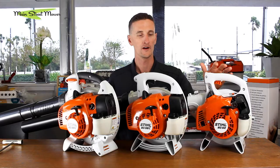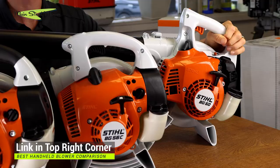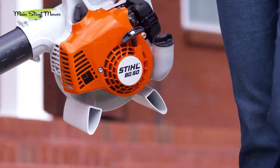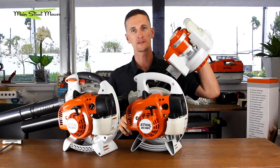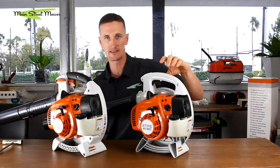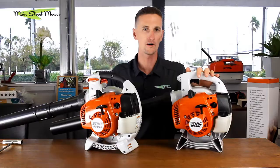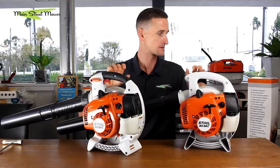We talked about all of these models in our previous video that came out last week and broke down all the little specifics to them. This blower, the BG50, is just a blower and it doesn't have any accessories that go with it. There's no other tubes that will fit on here — you cannot convert this one to a vacuum. But it is nice and light, and it doesn't have a handle piece because you don't need it, which saves you some weight as well. These two, however, have two very popular kits available to you. The same accessory fits on either the homeowner BG56 or the commercial BG86. There's a gutter kit that fits on both and there's a VAC kit that fits on both. We're going to show you what those look like and how to put them on.